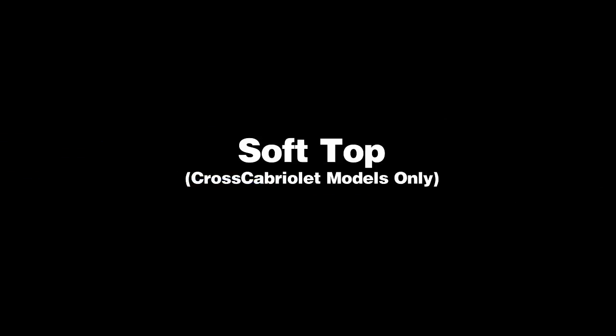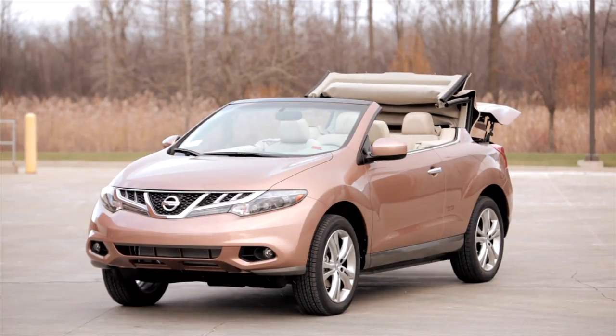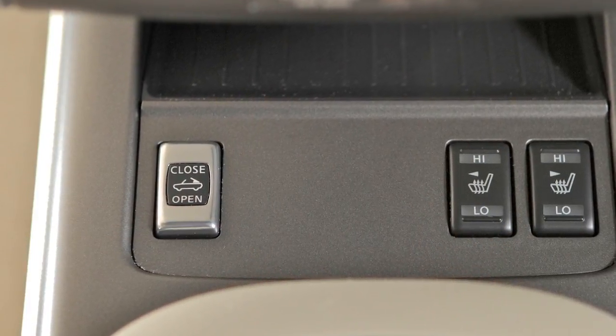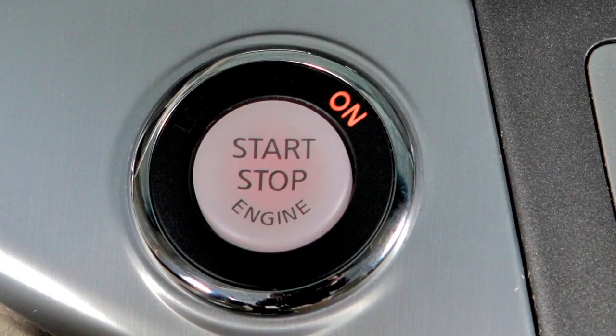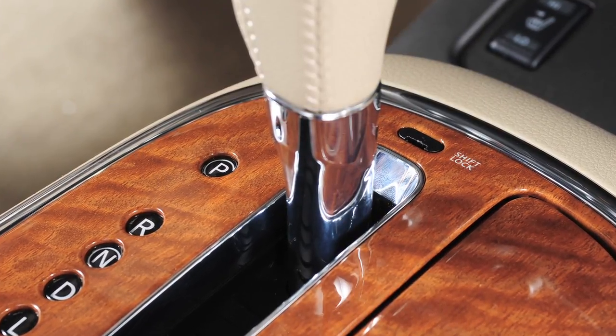Soft top, cross cabriolet models only. Your vehicle's soft top can be opened and closed by pushing the soft top operating switch. To open or close the soft top, the vehicle must be stopped with the engine on, the trunk closed, and the shift lever in any position other than reverse.